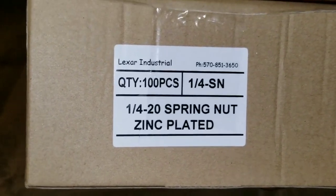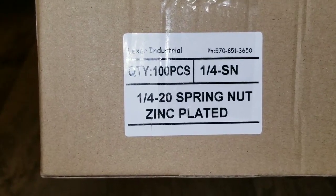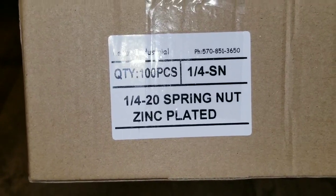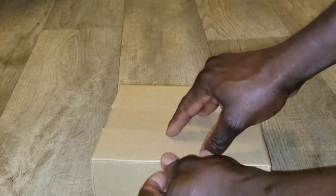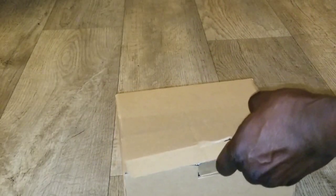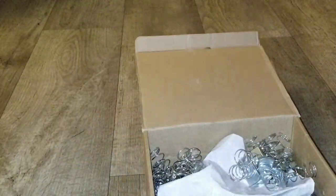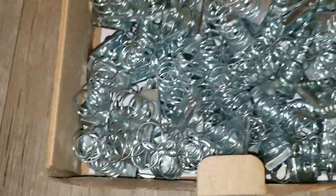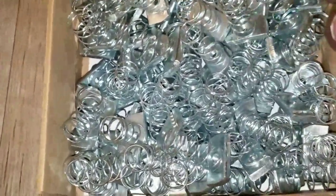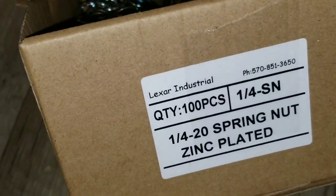Let's open up this bad boy. This is what we have: 100 pieces of quarter-inch 20 spring nut, zinc plated. Voila! Look what we got here — these are spring nuts. If you look at it, this is zinc plated, and there are 100 of them.